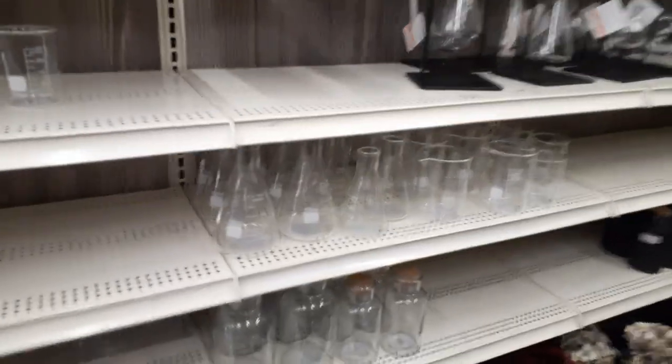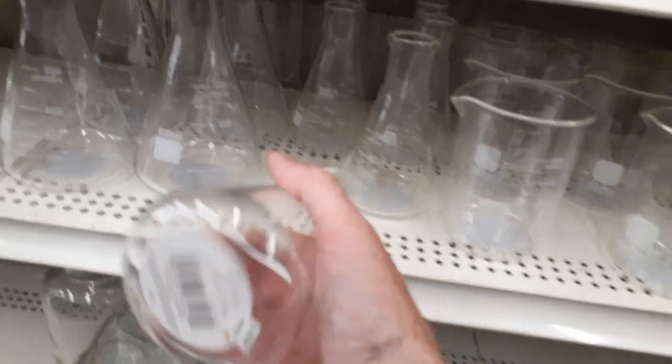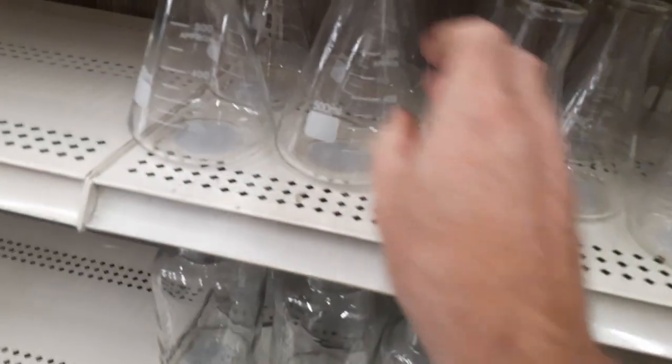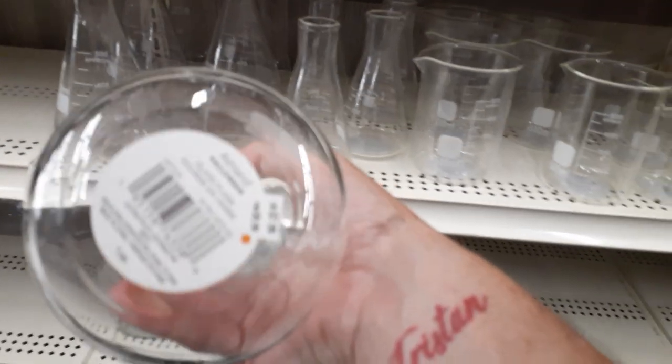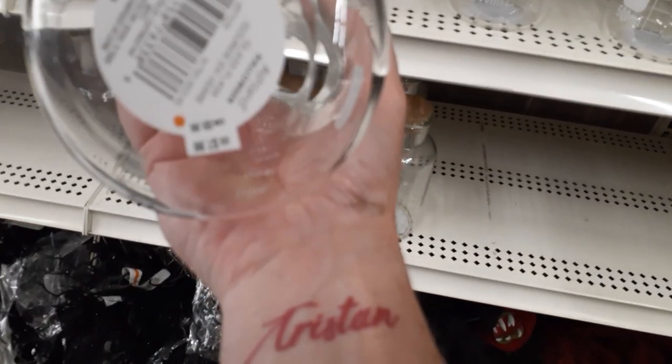They've got all the stuff you poke into wreaths and it looks like they're doing the little witch theme again this year. They've got all the little beakers and stuff in different sizes. This guy is $5.99, and they'll probably be on clearance. $7.99 for another size.